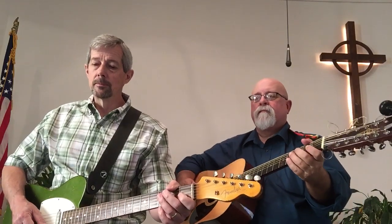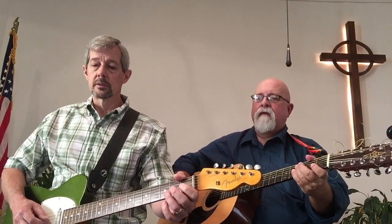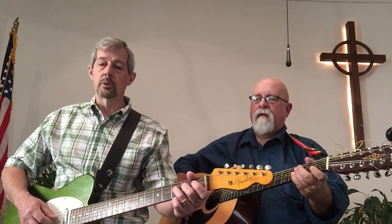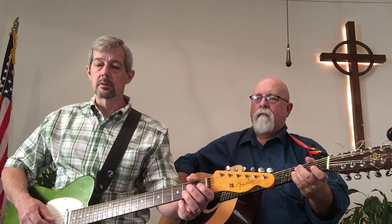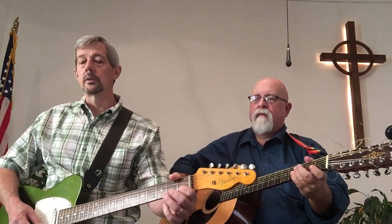The intro is: 2nd string, 1st fret. Open 3. Then 2nd fret, 3rd string. 2nd fret, 4th string. 3rd fret, 4th string — open. Twice. And then the 3rd fret, 5th string, twice.